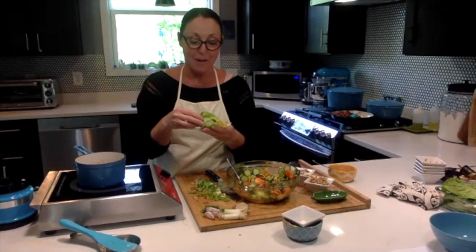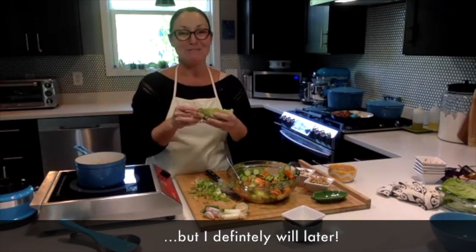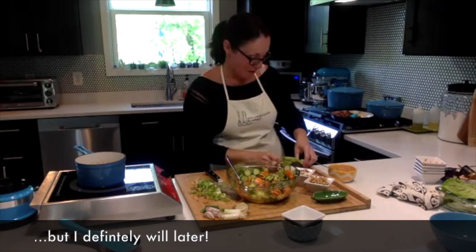So this is your lettuce wrap. I will not torture you by eating this on camera right now, but I will show you how to put my last favorite topping together.